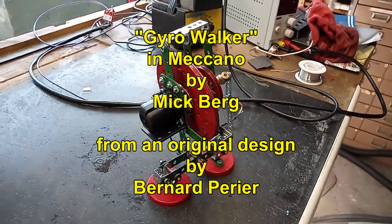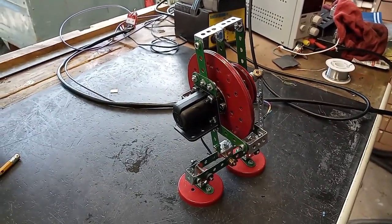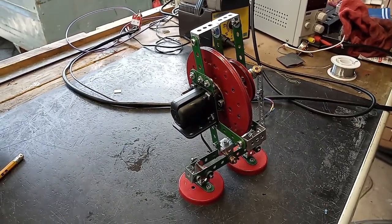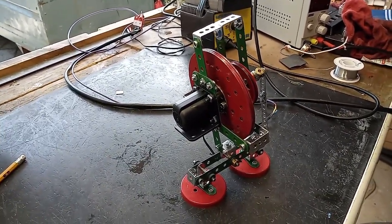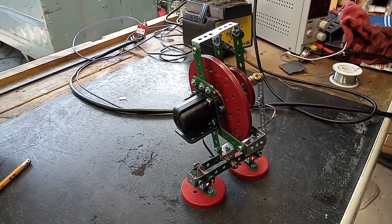This is a model of a little walking robot fitted with a gyroscope to keep him balanced. It's called the Gyro Walker, originally made by Mr. Bernard Perrier back in 1981.